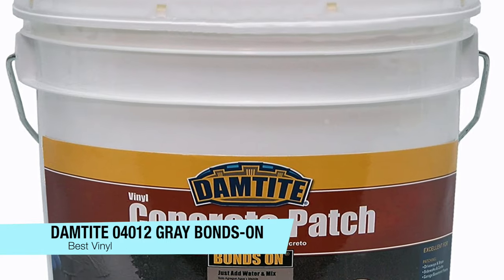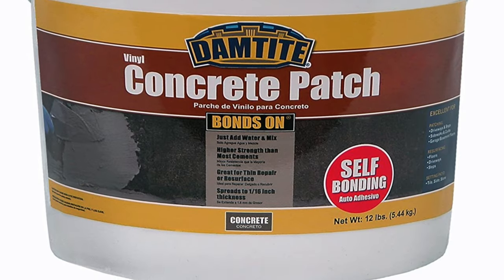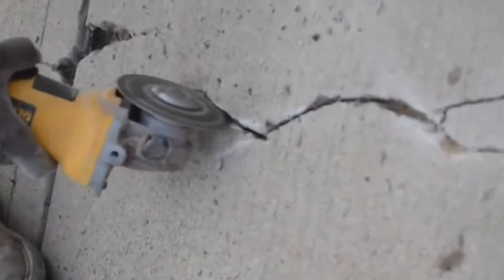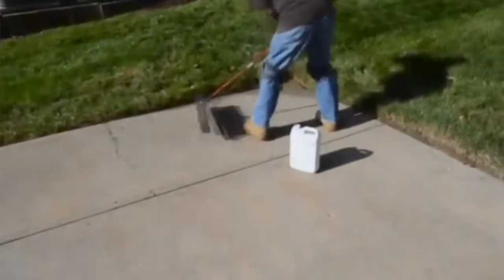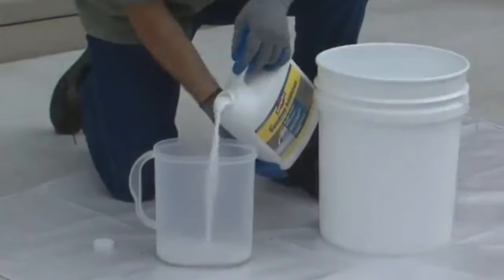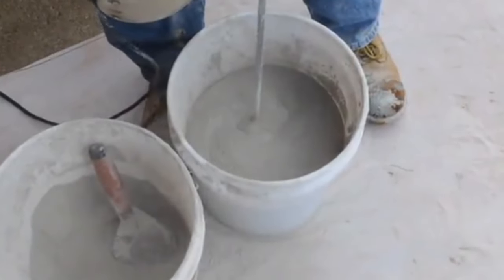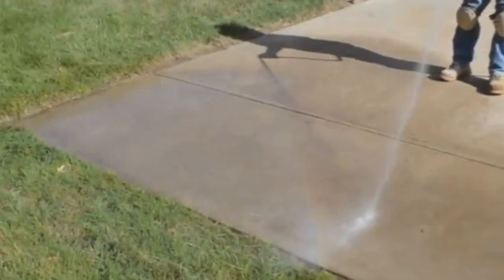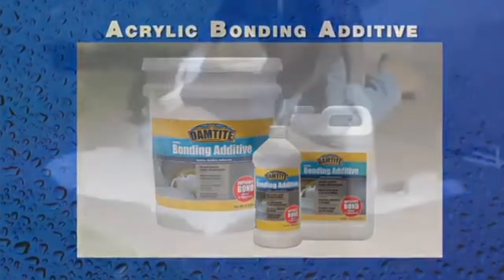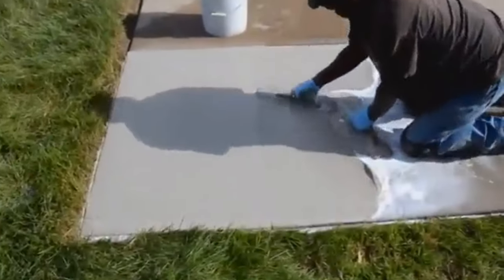The final one on my list is my recommendation for the best vinyl — the DamTite 04012 gray bonds-on vinyl concrete patch. Repairing large concrete surfaces with a thin layer might not get any easier than this. It's a vinyl-based formula that forms a patch layer stronger than the concrete underneath. It comes in a 12-pound container as a dry mix — you combine it with water to your desired thickness to work on patch floors, walls, driveways, walkways, anything. It repairs and resurfaces in layers as thin as 1/16 of an inch or up to half an inch.